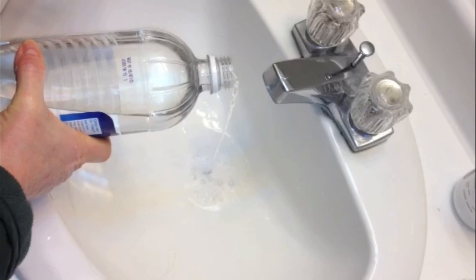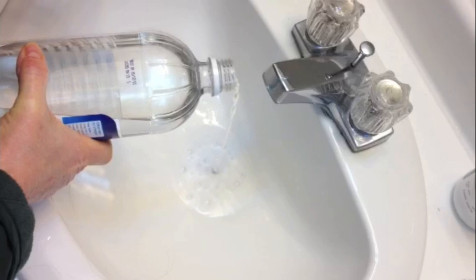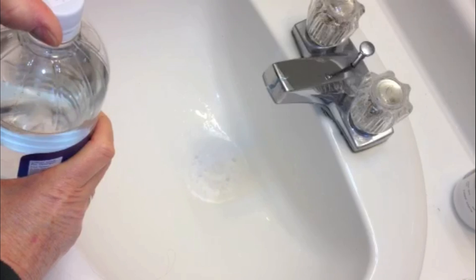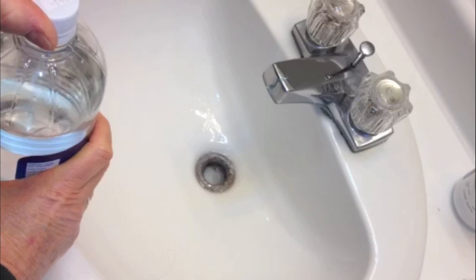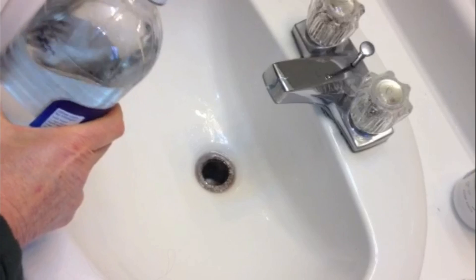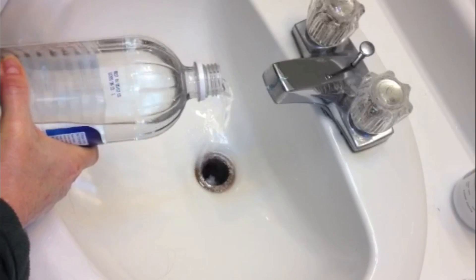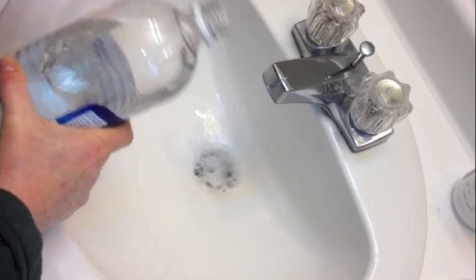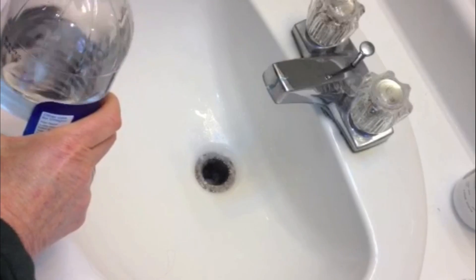Look at that — you can see it started to work already! White vinegar is a natural acid and baking soda is a natural base, and when you put them together you get this lovely little reaction. What they're doing is working together to take off some of the crud that's built up around the sides of my drain. You can see there's still some kind of a clog in there, so we're not quite done yet.